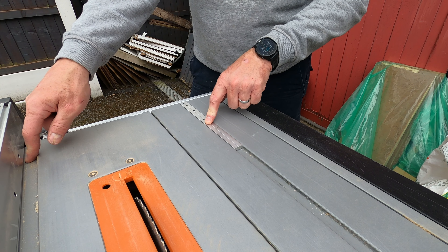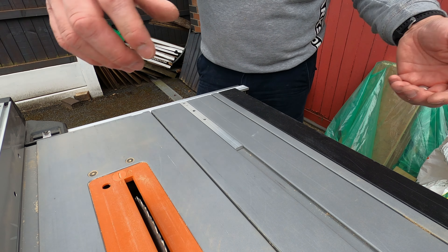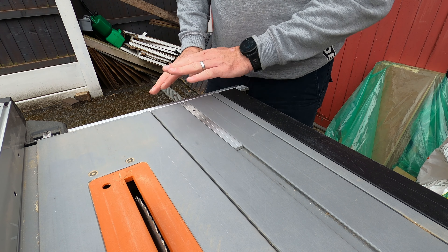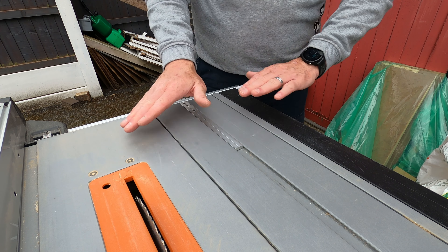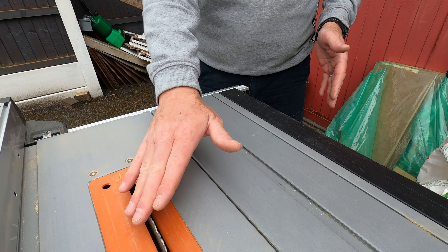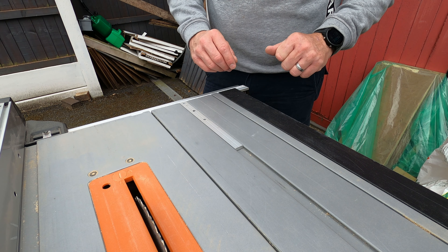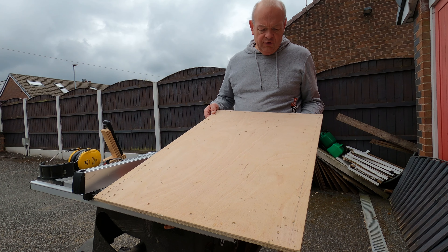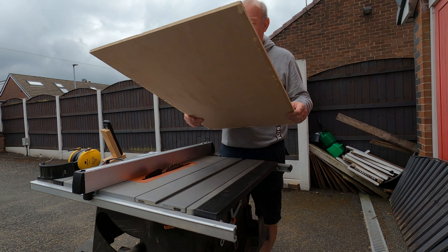There is another rail here, so there's potential if I can get another one of these to make a bigger table saw sled, but for this I'm just focusing on getting something I can use to make really accurate cuts against the blade. So the next thing is to find a piece of wood — I'm going to go for a nine or 12mm piece, so let's raid the scrap pile. I found this piece of 12mm hardwood plywood lying around the garage.